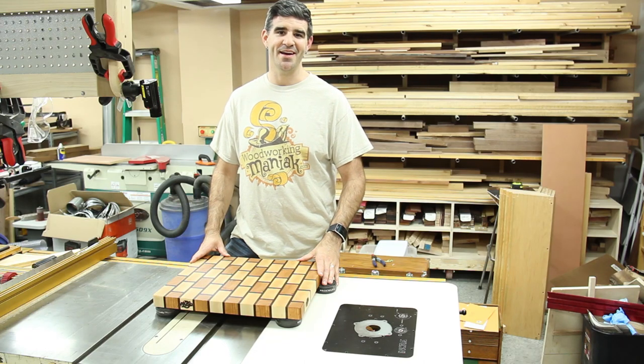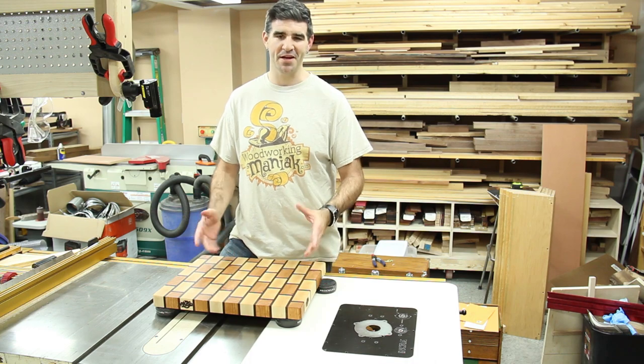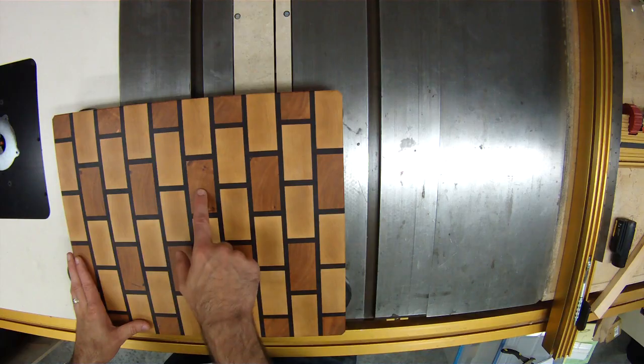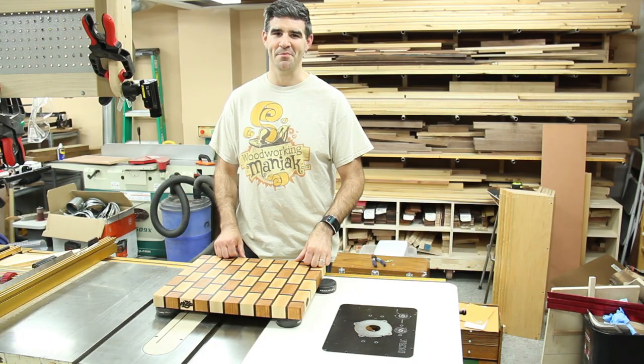Hi, I'm Tim the Woodworking Maniac and today we're gonna make a cutting board. It's an end grain cutting board that looks a little bit like a brick pattern. I made it out of cherry, maple, and walnut, and I think it came out looking pretty neat. Follow along and I'll show you how I made it.